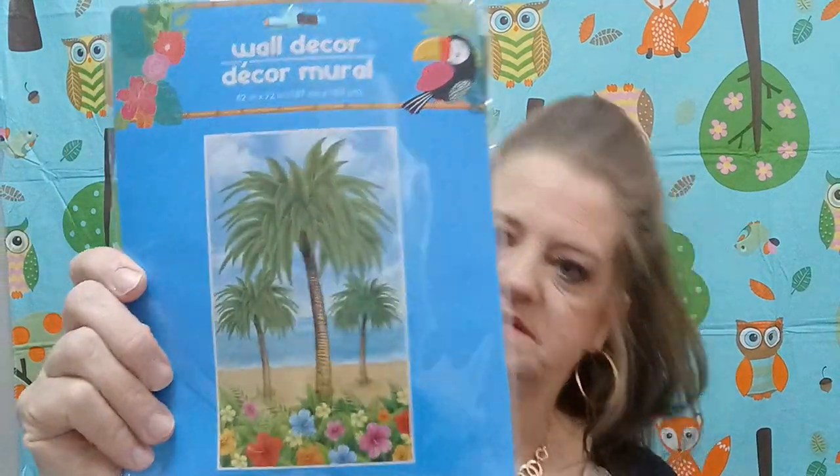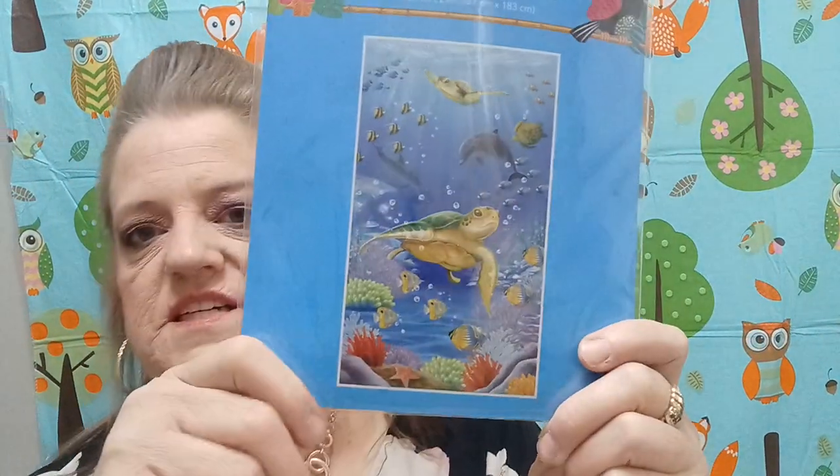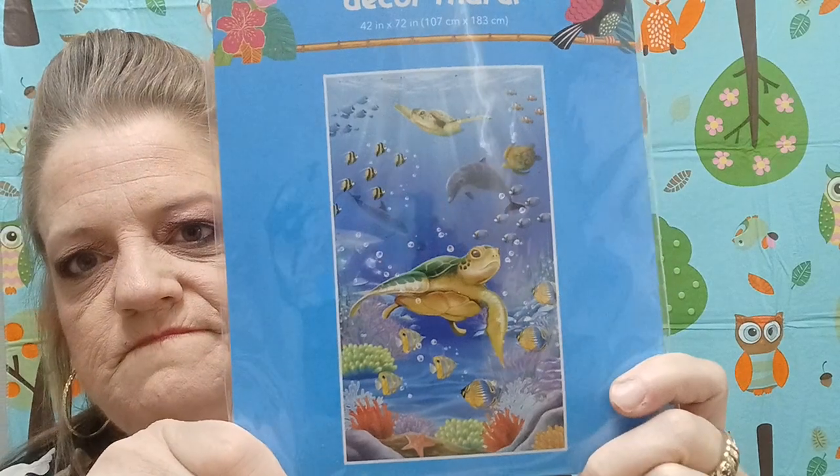Then they brought these back — this is the wall decor mural, which I'd use as a backdrop. This one is 42 inches by 72 inches. And then this one is fun too — it's the sea turtles one. That'll be fun to do.